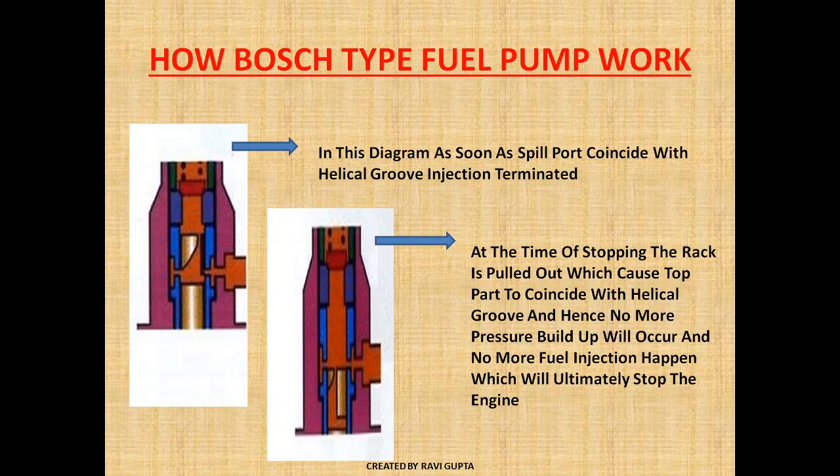This is basically how the Bosch-type fuel pump works. Please do like and subscribe. Image credit goes to Marine Diesel.